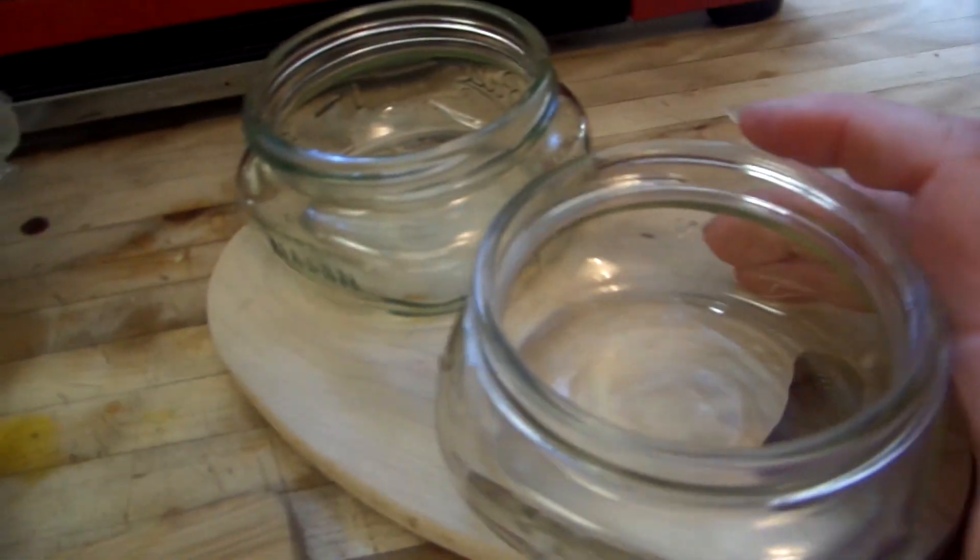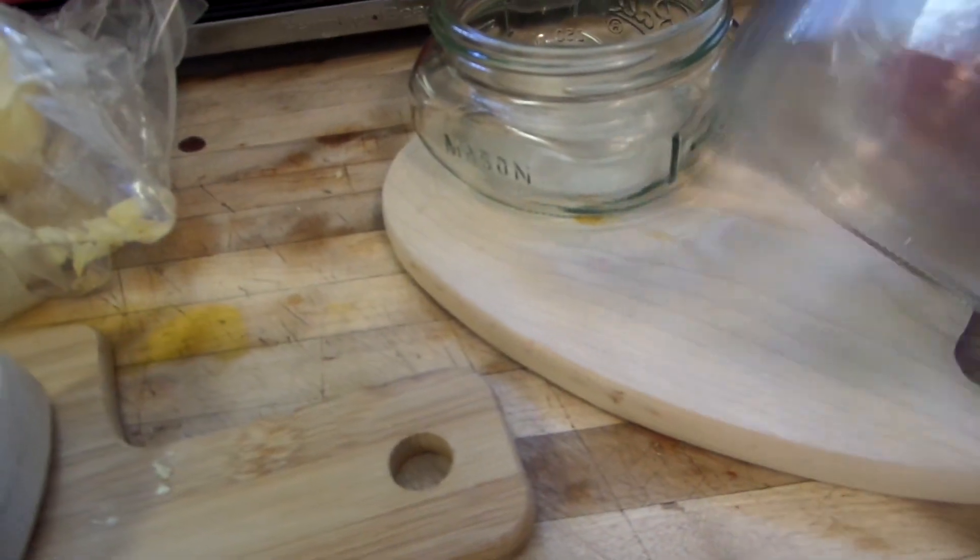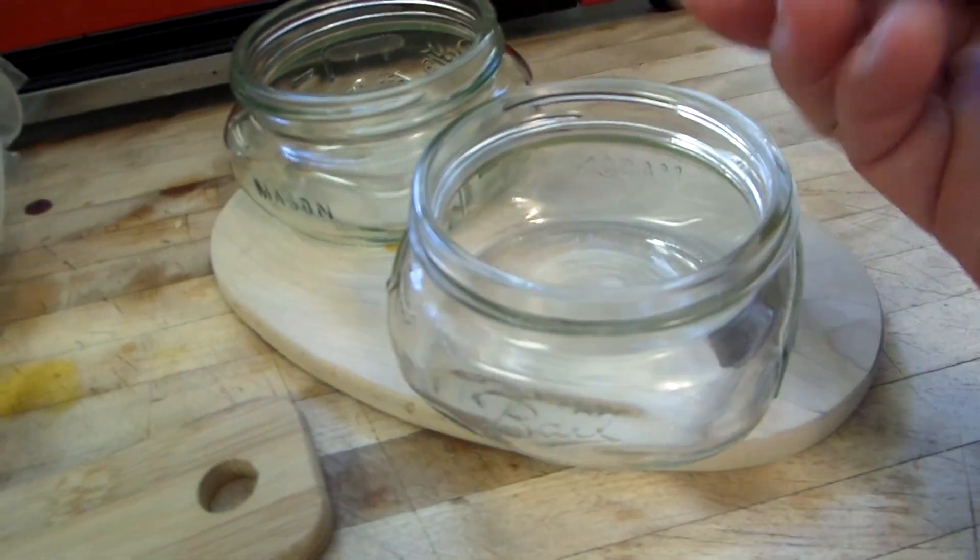I always use a wide mouth jar. You can put them in a little can also, but these are pretty good. That way you can get your hand in there.